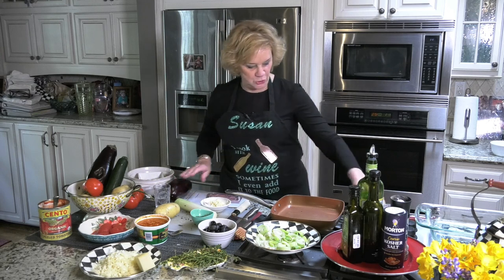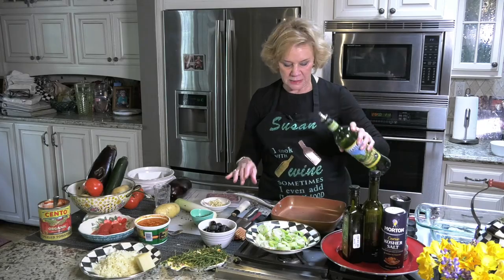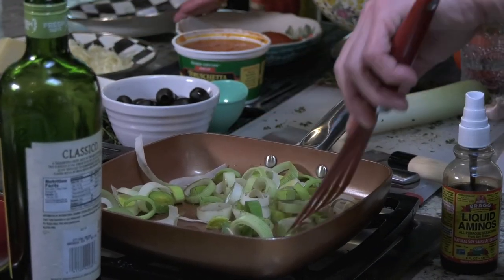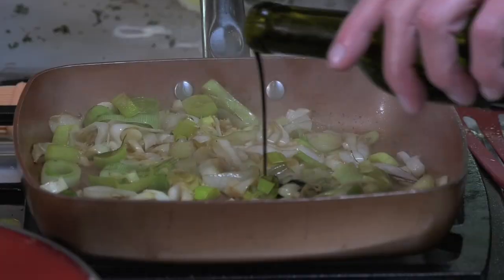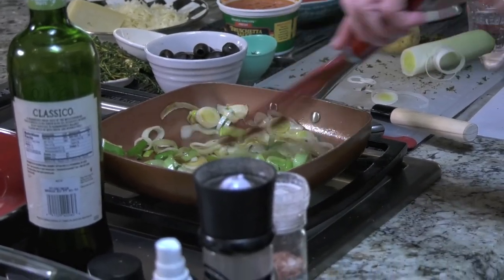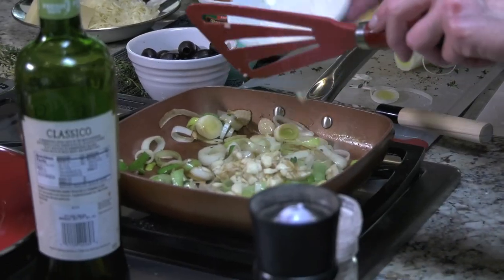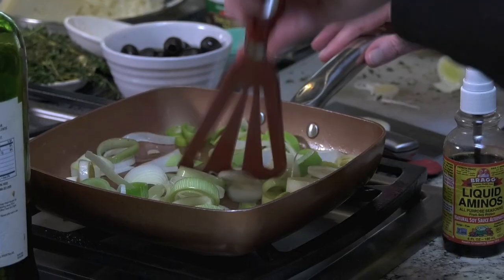The first thing we're going to do is get these wonderful leeks moistened up. You have to use good olive oil. These are just going to be sautéed. I like to caramelize them with a little bit of balsamic vinegar. I'm just softening these, and I'm going to put the garlic in here now, so we're going to really have a nice intense smell. This is freshly cut garlic. This is going to cook up for probably about five minutes.